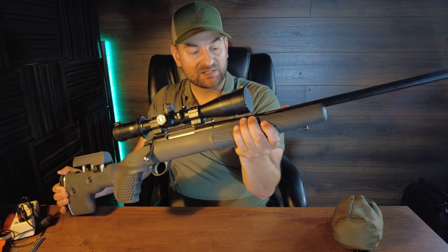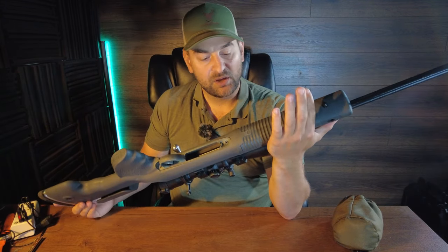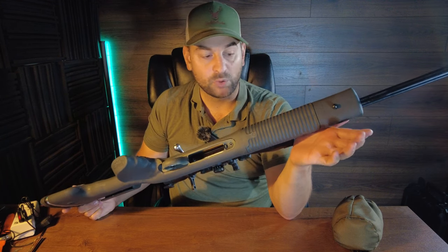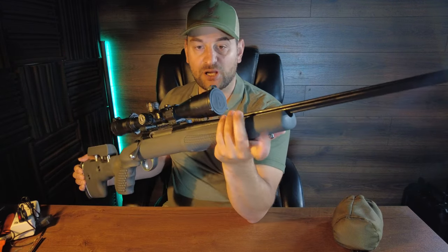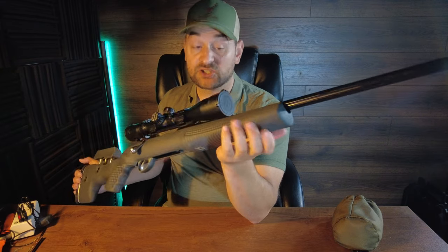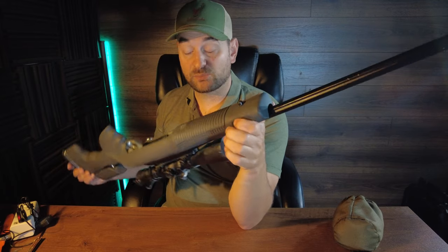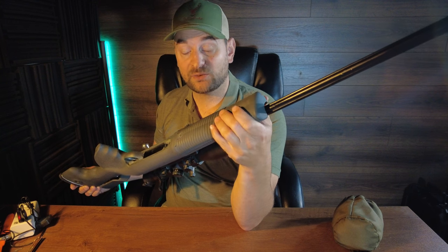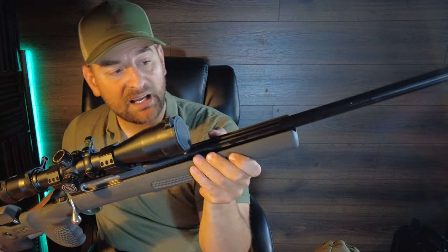Coming forward you have a nice wide grip on the forend. It's a little beefy for hunting applications but for PRS or certain types of hunting it's very comfortable. It has lots of grooves molded into the polymer so it's very easy to grip even when wet. Then there's a flush cup on the front left to put your sling on, a QD sling option, and a sling swivel stud at the front for mounting a bipod. There's a huge inlet on this so it has plenty of room to free float the barrel.